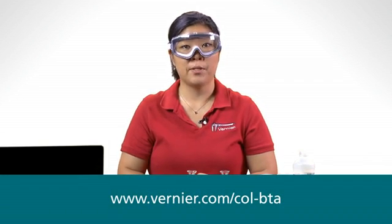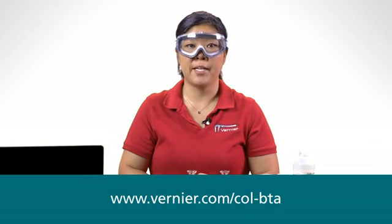For more information about our colorimeter, please visit the Vernier website at www.vernier.com.